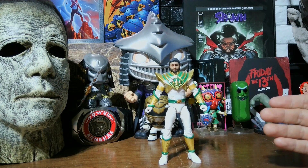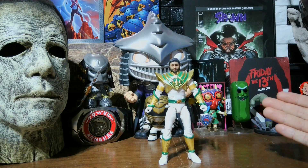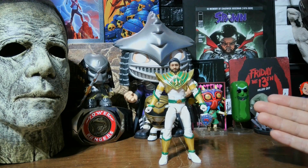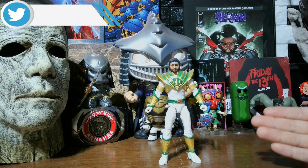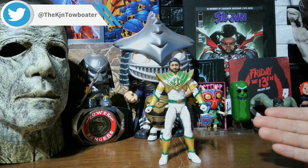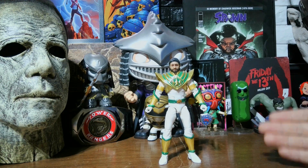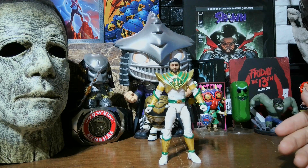I wanted the green ranger body but it was sold out and I couldn't find it anywhere under 30 bucks. People were selling it for 50 to 100 dollars, even before the passing of JDF. Now they've quadrupled the price on some of them — it's ridiculous how people are trying to scalp, and now trying to profit off a man's death.